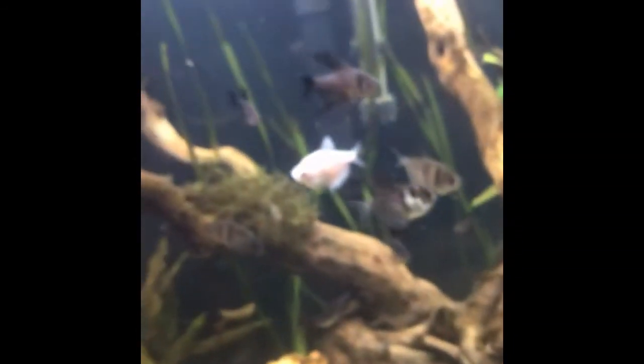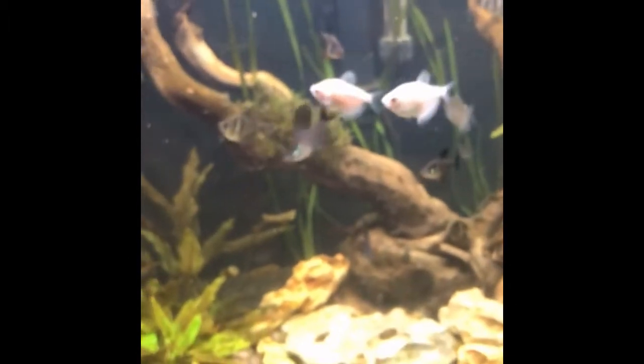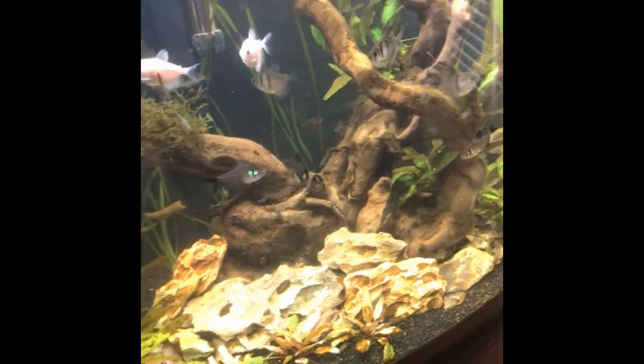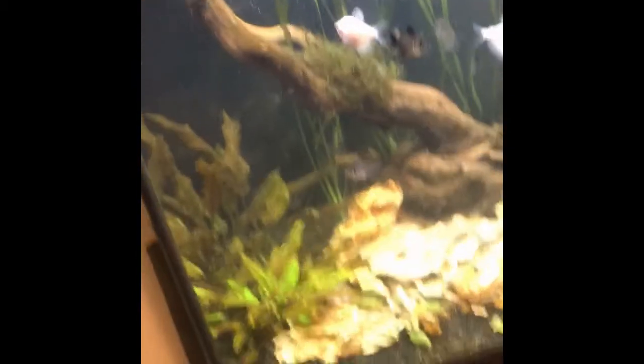Other than that, fish are doing great. Thanks for watching, guys — hope you liked that update video on what I did. Hit that like button if you liked this video, subscribe if you haven't for more videos, and hit that notification bell so you'll know when the next one's out. Thanks for watching — be ready for the next one!